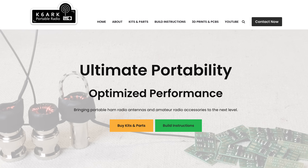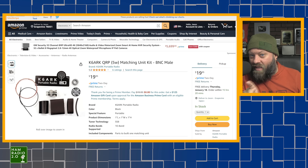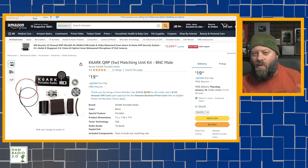You can go to K6ARK.com and find links to all of his kits. There are 'buy on Amazon' links at the bottom of all his kits — they're all sold through Amazon because he gets a big batch, sends them to Amazon, and links from his website so people can more readily find them. Check that link in the description below.